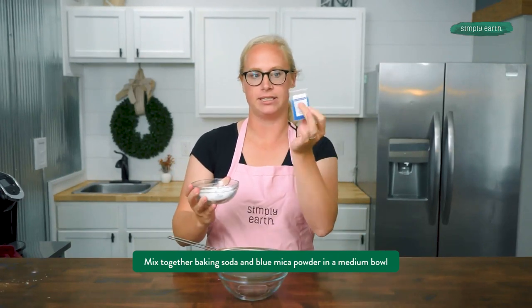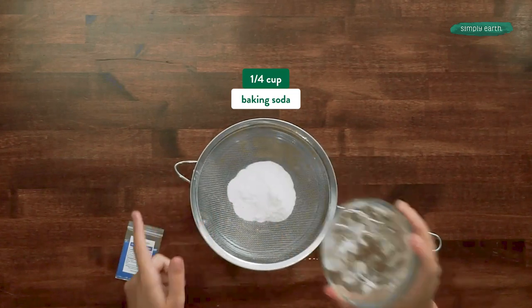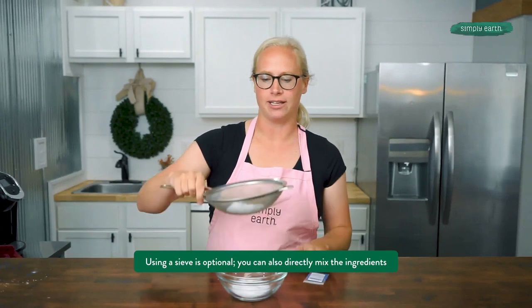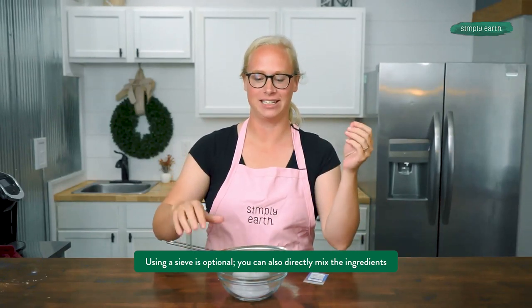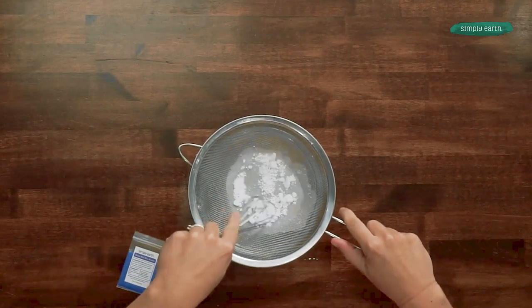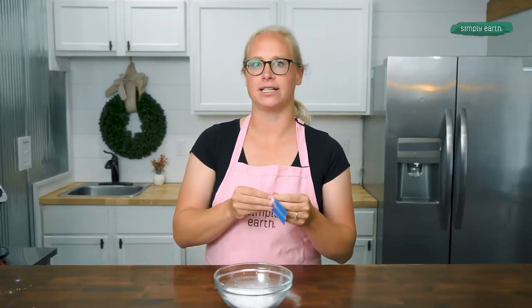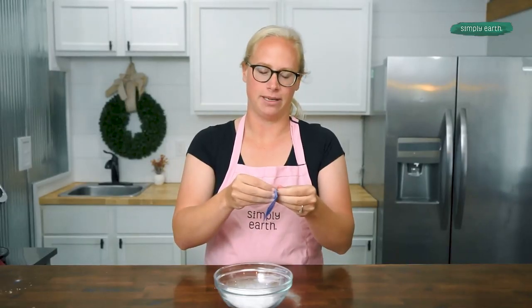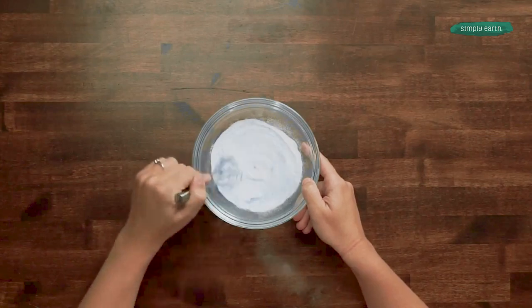For my first step, I'm going to mix my baking soda with a dash of blue mica powder. I'm pushing my baking soda through a sieve or sifter to get any clumps out. If you don't have one at home, that's okay — you don't have to use it. It just makes it a little cleaner without baking soda clumps. Now I'm going to add a dash of mica powder to give it a little blue tint, just a hint of blue, and stir that in. Now I'm going to set this aside and come back to it in a little bit.